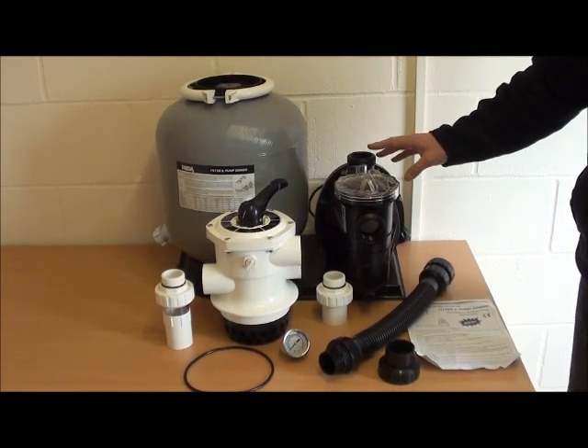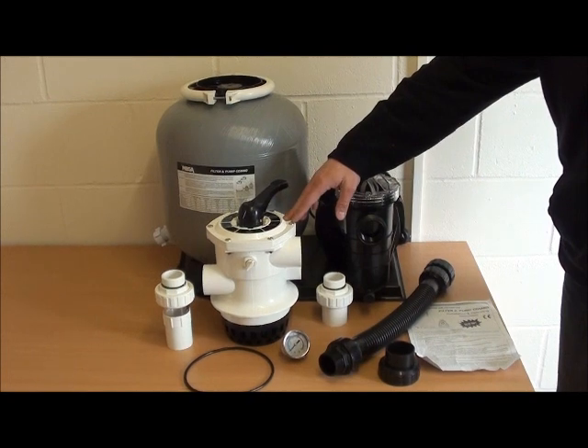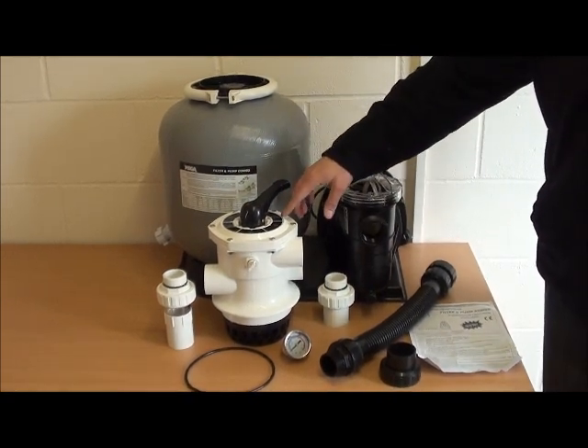We have the outlet here which is connected via the flexible hose onto the multiport valve. The multiport valve is located on the top of the sand filter. Interestingly, this is a 6 way multiport valve.